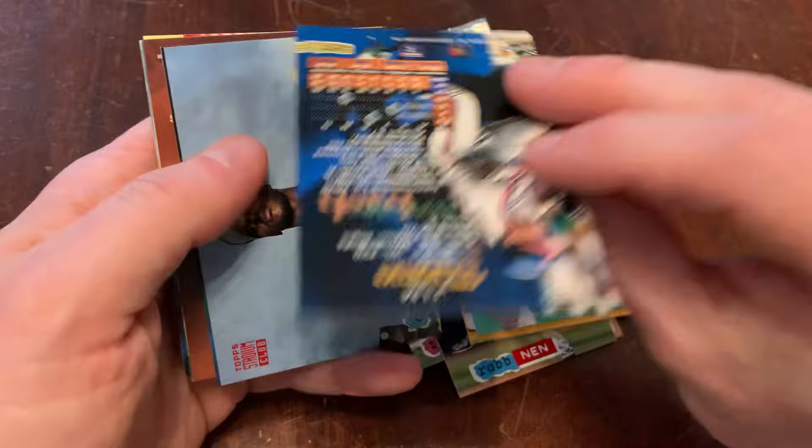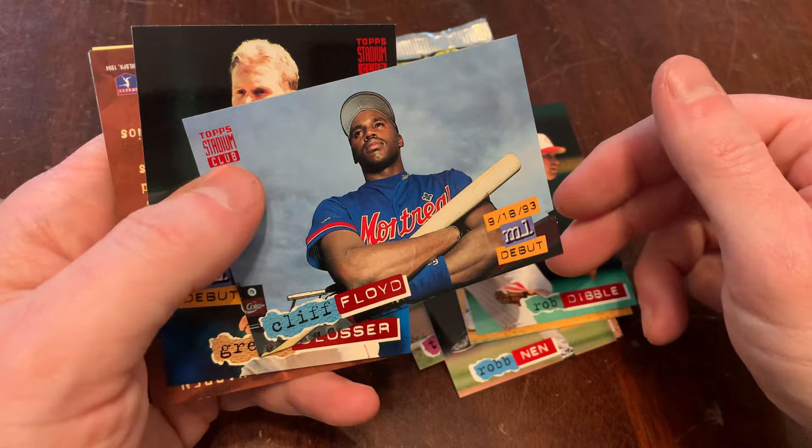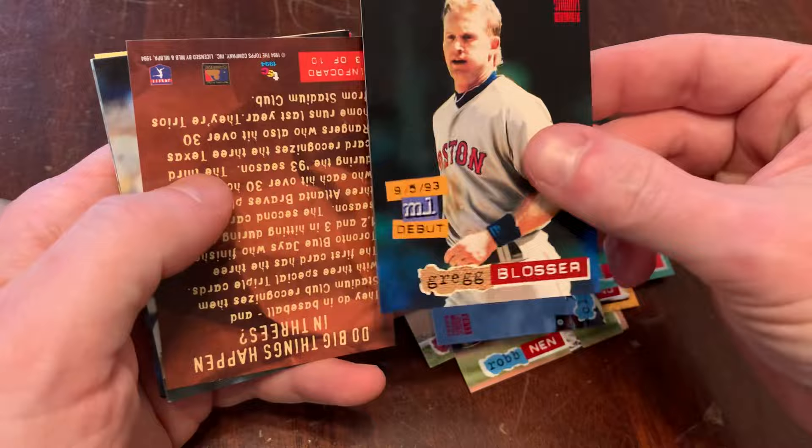Rob Dibble. I'm excited — is this our golden foil? Did I strike gold here? No, we just got the regular, but still. Jim Thome, 1994. Beautiful card. PC guy. Cliff Floyd, Major League Debut, looking pretty tough. Greg Blosser, Major League Debut.